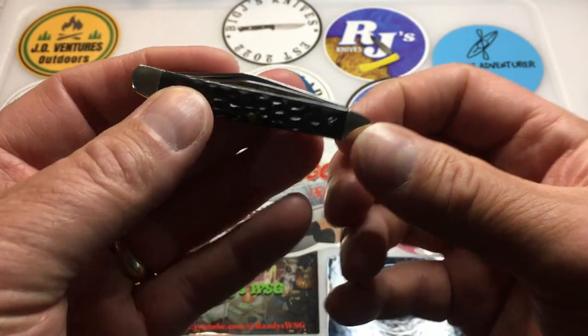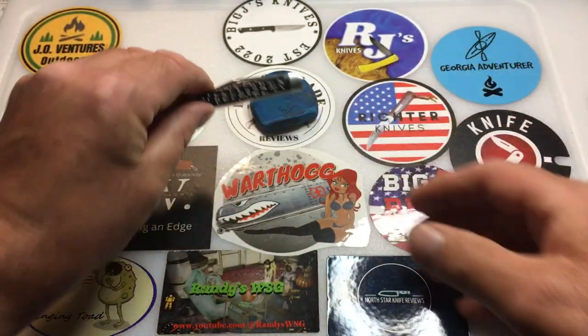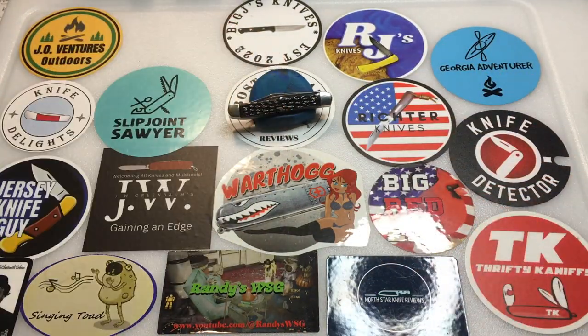Tom at Knife Delights has started once again another traveling knife, and we have this little Cutmaster peanut two-bladed jack knife. In the past, Tom started the Elkridge Stockman — it went through 10 to 13 channels throughout the community. We've also had the Elkridge Bowie and Kershaw Chill from Northstar Knife Reviews. Currently the Knipex Electrician's Knife is making its rounds. One channel starts it, buys a knife, and sends it around. I'm the next one in line, and after this I'll be sending it to Doom Crew Outdoors.